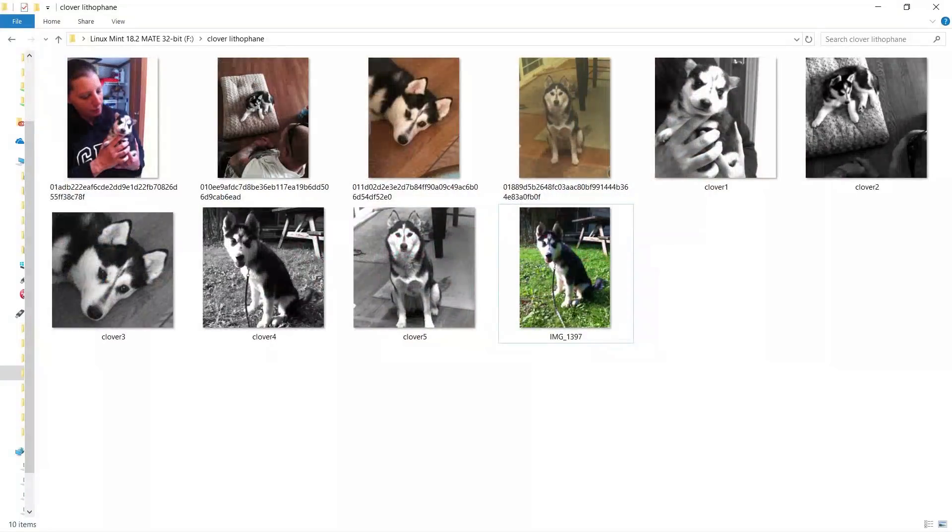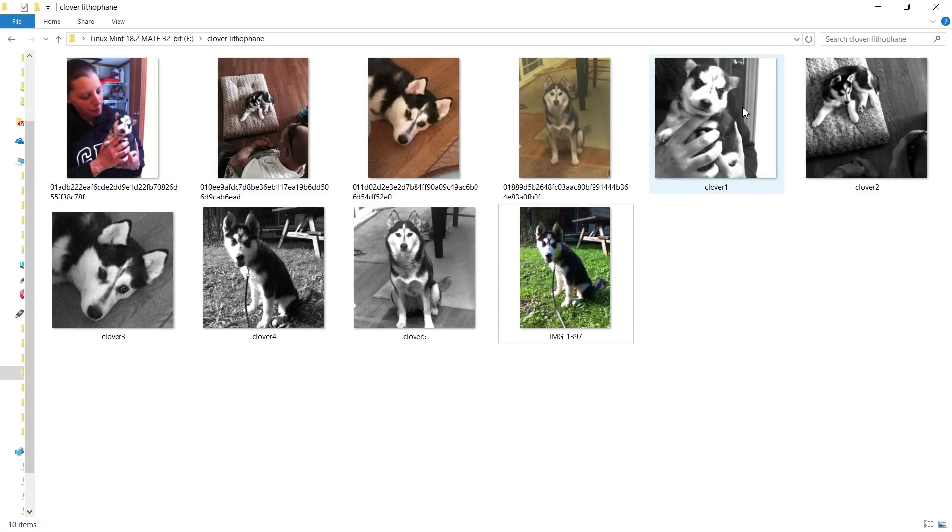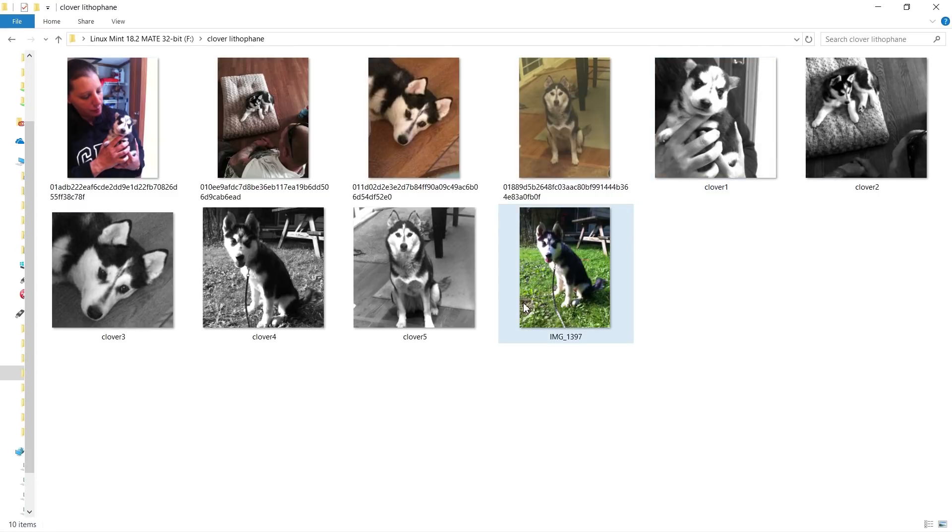Before we get too far into it, let's talk about the pictures real quick. Now you could just take any picture that you have and bring it in and it'll work. But what I've learned through the process is that if you make it a square it works much better, and if you also make it black and white it works much better as well. Here are some original color pictures, and I've used an image editing program — I personally use an open source tool called GIMP — and I cropped it to a specific square size, then converted it to grayscale. I made a few adjustments on contrast and brightness, and this is the result.